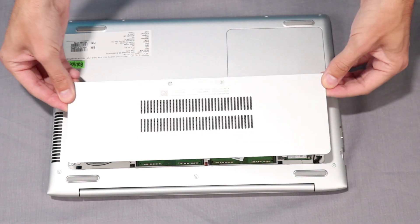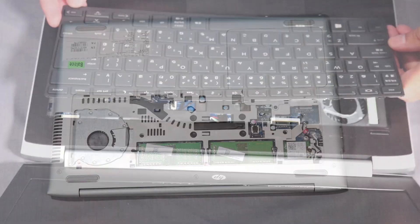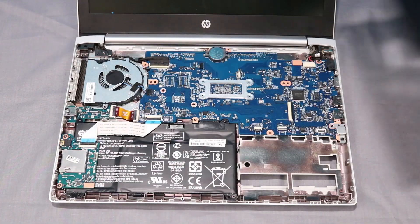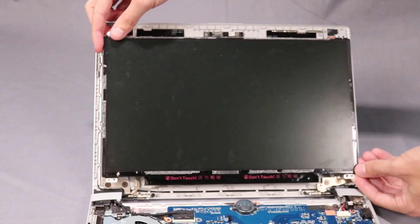Before you begin, remove the main service door, keyboard, drive service door, top cover, display bezel, and display panel.